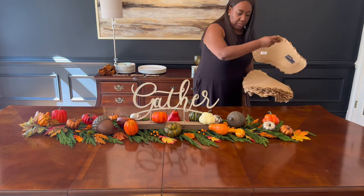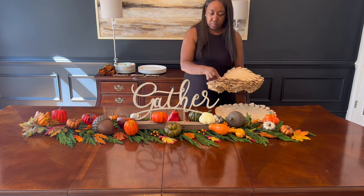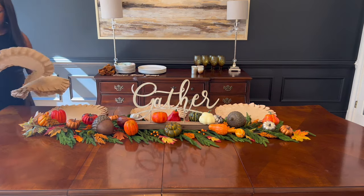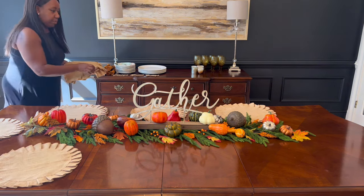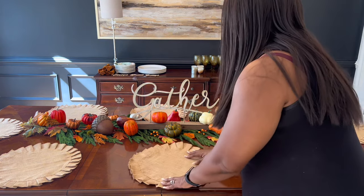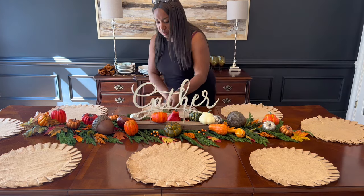And then of course there's my 'Thankful' sign, which I absolutely love. Now I'm starting to put down the place setting. Typically we have our tablescape set for six, but for the holidays I go ahead and put my two leaves in the table to allow ample space so when guests come over we're not completely spread out all over the house.